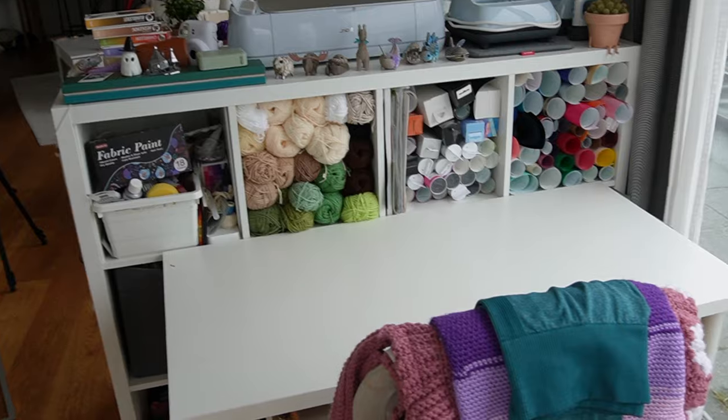So today we're channeling my inner Stacey Solomon, Sort Your Life Out, The Home Edit — that kind of vibe. I bought a bunch of acrylic organizers, we're going to take everything out, give it a big deep clean, and then put it in a lot of storage bins, label it all up, and it's going to be beautifully organized and it's going to just make my brain feel nice when I look at it.